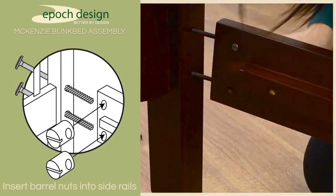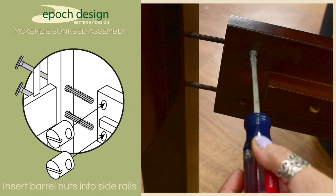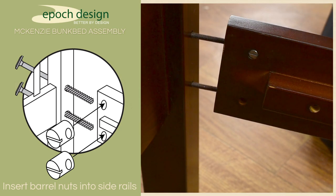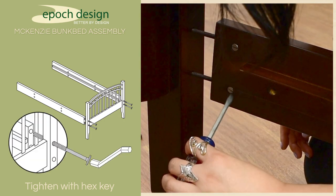Before you start tightening the bolts, make sure the slots in the barrel nuts are in line with the bolts. If you're having trouble aligning the barrel nuts, you can use a screwdriver to straighten them. Then simply tighten the 100mm bolts with a hex key and repeat the process on all four corners.